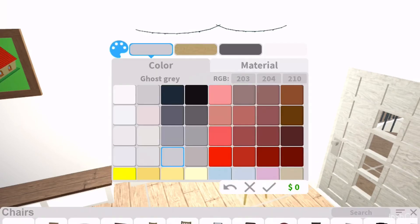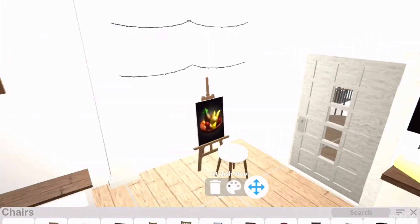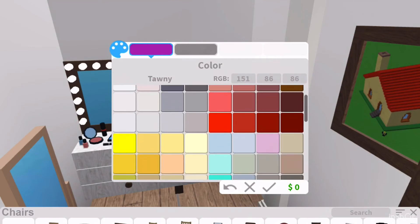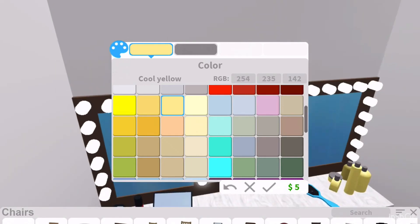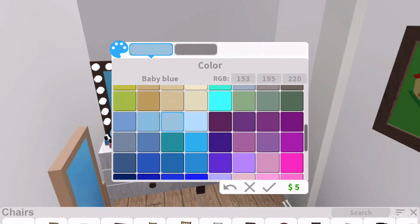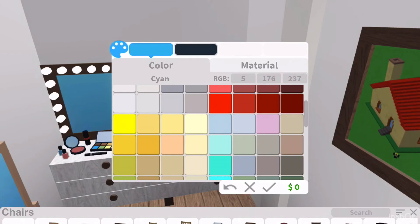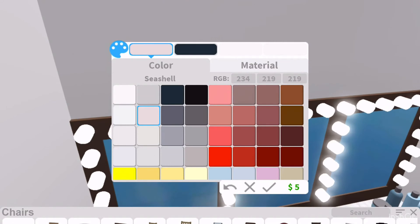I'm going to color the ends of them the pine cone color. That looks really cute. I like that. Now let's go back and color all these things the color we want. Instead of this being magenta, I'm thinking baby blue — I think that looks good with this room. And this hairbrush, I think it's too bright colored, so I'll make it this light seashell color.